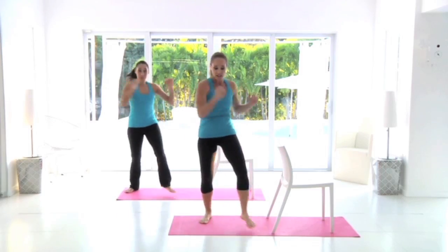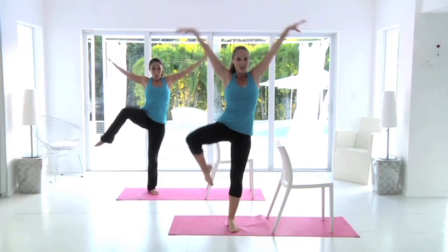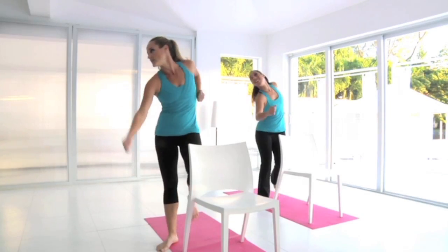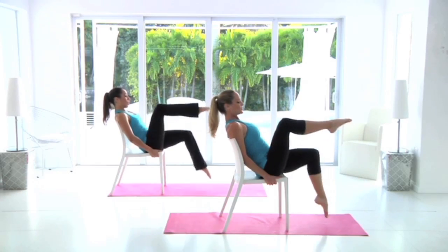Cardio Dance Sculpt. Grab a sturdy chair for this dance-inspired total body cardio toning session. And not to worry, even if you have two left feet you can keep up with these simple but fun moves.